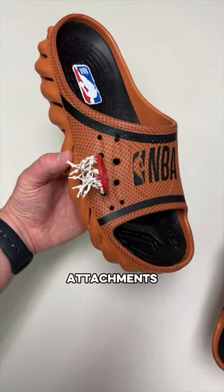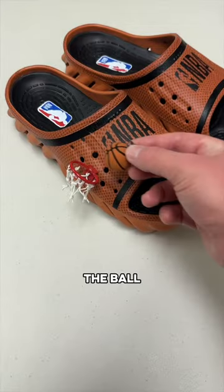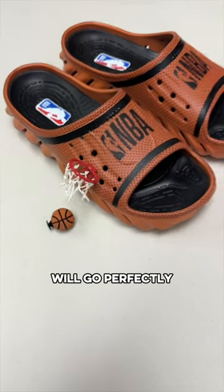Now, the way these work are from having little attachments to your Crocs called gibbets. If you put the hoop on one shoe, you can take the ball off the other, and the ball will go perfectly through the net.